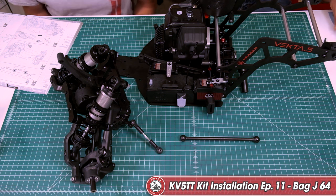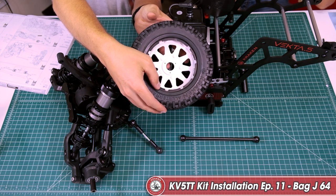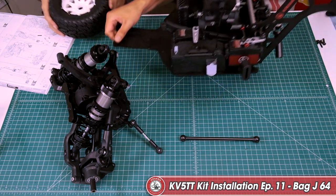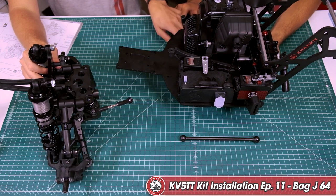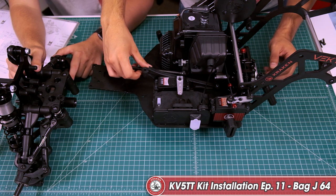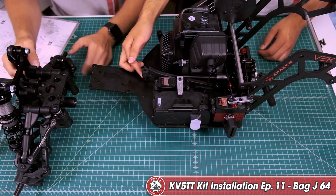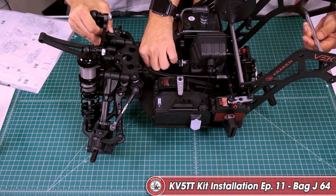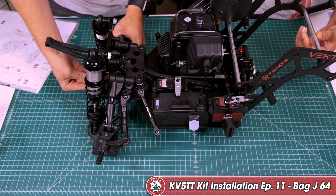Now heading into block 64 — a really exciting part of the build. We're going to be mating the whole front section that we built to the center section and connecting them, putting the drive shaft in place. Pro tip: use a tire to lift the center chassis up off the ground so we can mount the front section — just grab one from your kit, set it down, and center the assembly in the middle of the tire so it doesn't wobble. Slide the drive shaft in at an angle, going in low, making sure the drive shaft sits under the frame brace. Then mount the front section, making sure the drive cup lines up and slides into place.